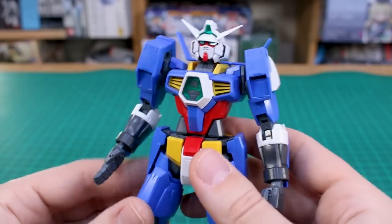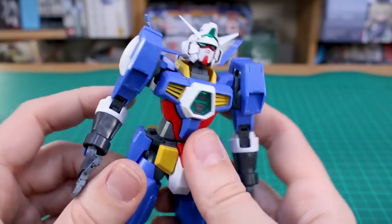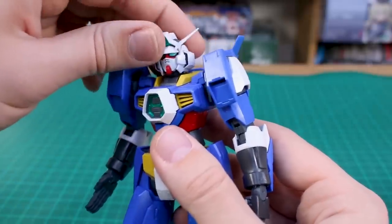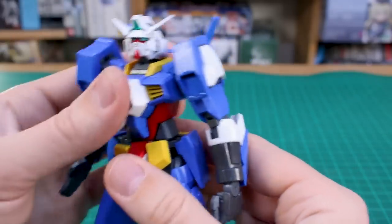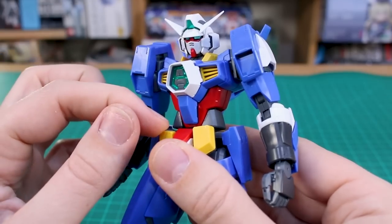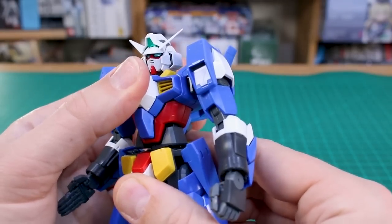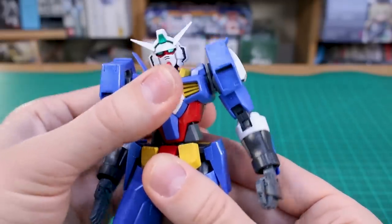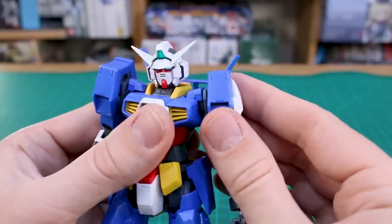Being a martial arts-themed mobile suit, you'd expect pretty good articulation. Head articulation upward is a little lacking — it doesn't go up much — but it does have a double joint so the neck piece moves forward and back too, giving plenty of downward movement. The stomach section moves forward only a little but goes back a bit better with two joints there. Side-to-side is limited, with just a little rotation. The shoulder joint uses a polycap ball joint, which I'm a little nervous might get loose over time.